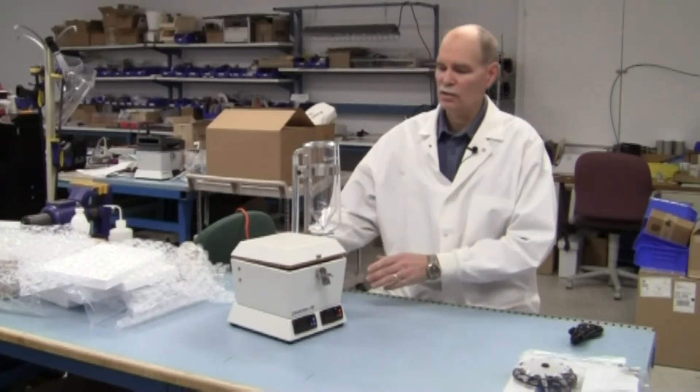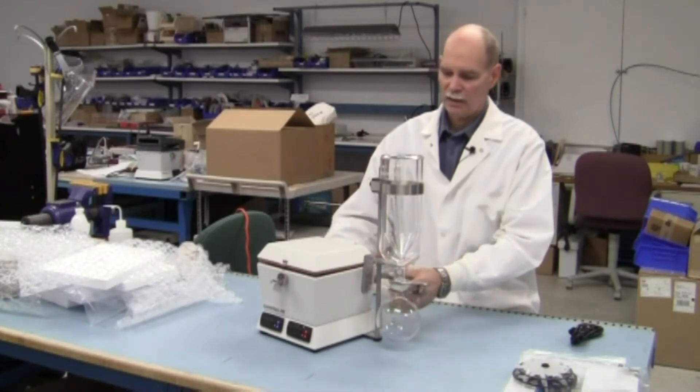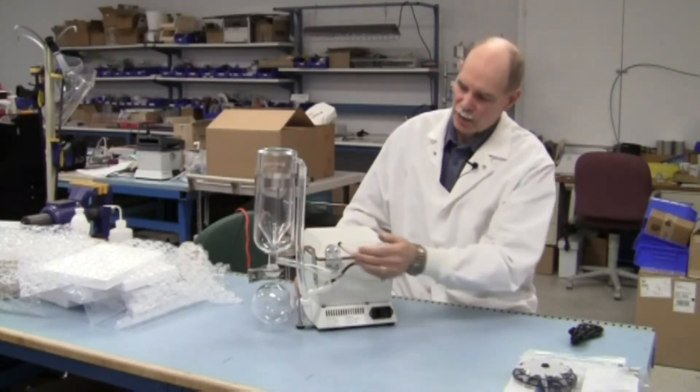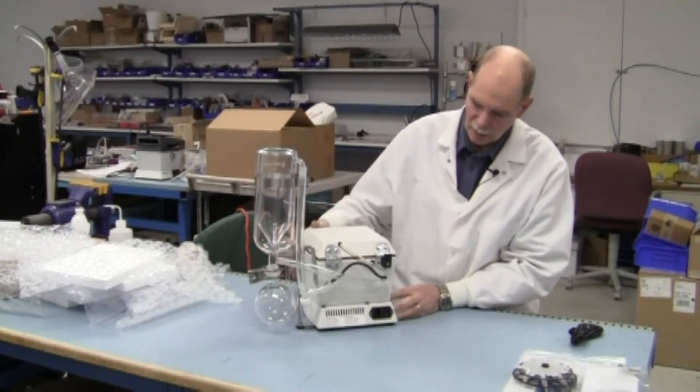Here we have the center fan system completely assembled out of the carton: supply line, return line for the vapor, hooked up to the condenser, collection flask installed.